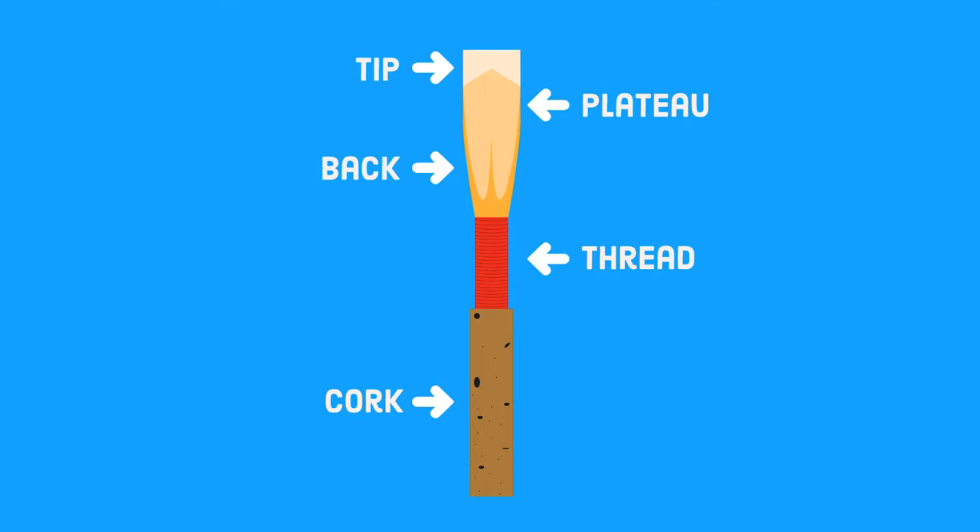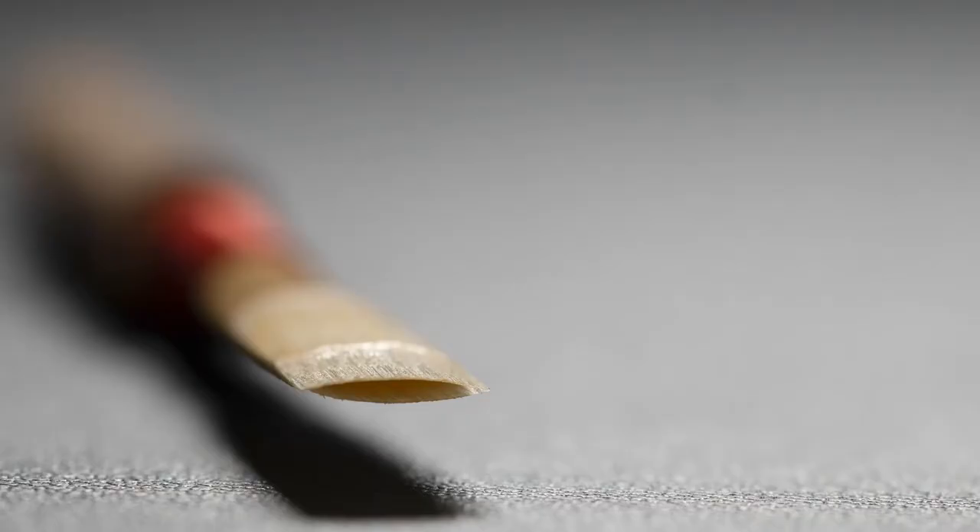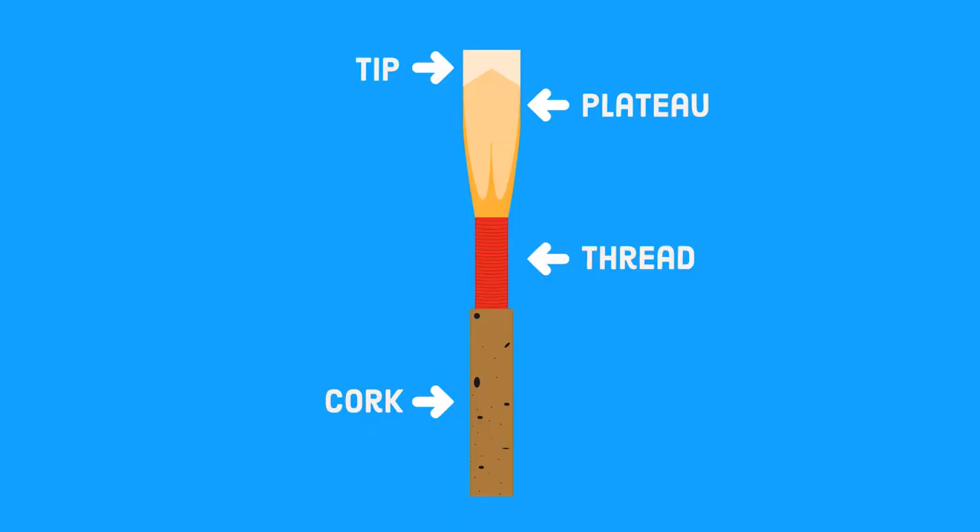These three sections have different functions. The tip of the reed is where the oboe player's airstream is transmitted into vibrations in the reed — in order for this to happen easily, the tip needs to be quite thin; in fact, the very end of the tip needs to be thinner than a strand of human hair. The plateau, also called the heart, is where vibrations get their pitch center and body of sound. Ninety percent of the pitch of the reed is determined by the thickness of this section in relation to the other sections — if too much is scraped out, the reed will play too flat. The back, which is separated into two channels, is where the vibrations get their depth of sound.